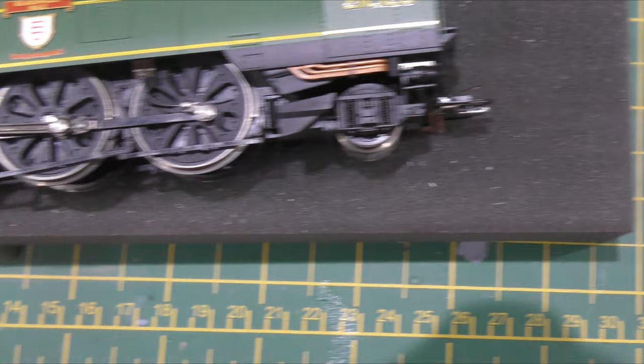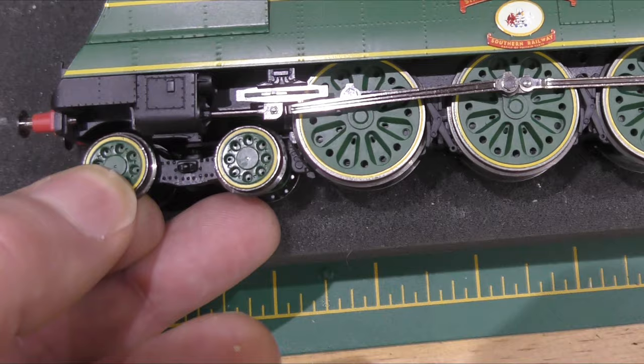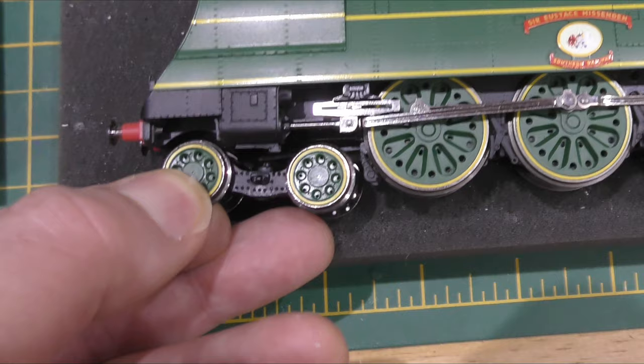If I move the camera across and try and lose my shadow — Eustace Missenden — you may be able to see that it's actually loose on the arm. It's not tight, it's loose — not just on the mounting but on the rivet that holds the pony truck onto the arm.